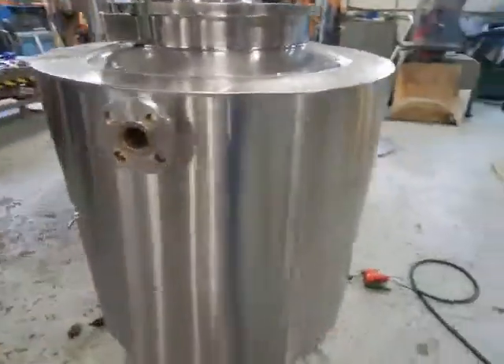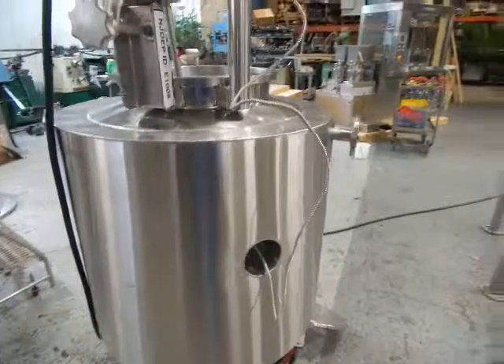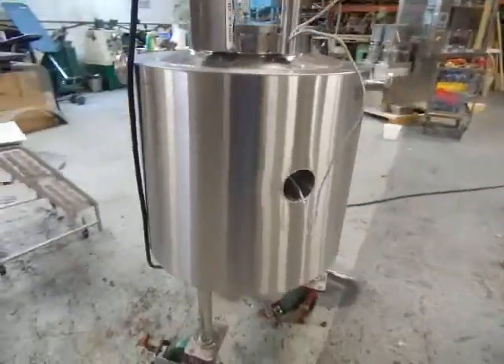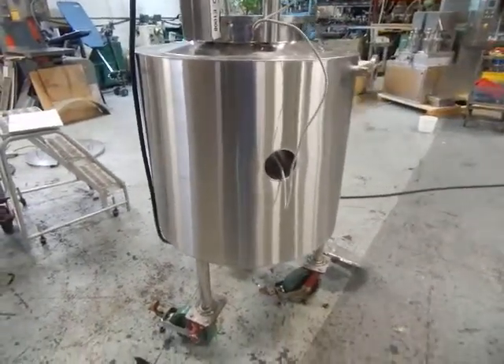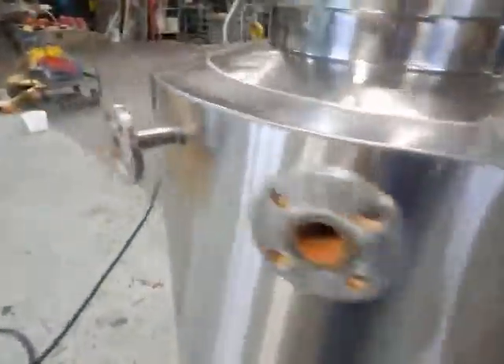You'll see it has an insulated body and a full shroud around it. It serves to protect you from getting burned against the side should you be heating with steam. Of course you can see an internal temperature probe in there and a couple of jacket inlets over here.